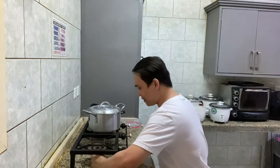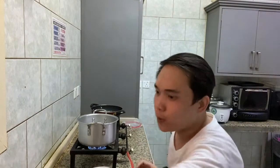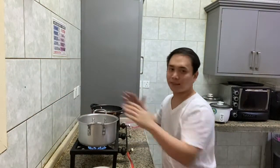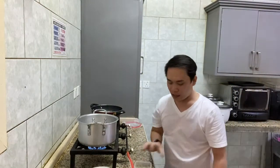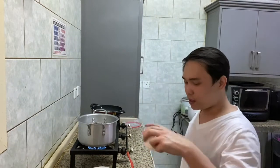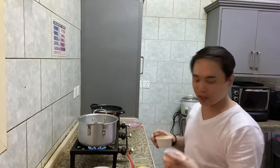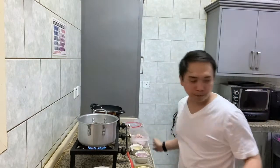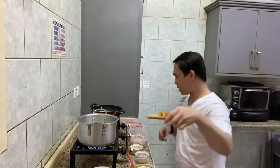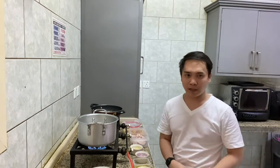Now guys, let's start the cooking. We will wait for the pan to get hot and then we will add our oil, ginger, minced garlic, onion, the mixed parts of chicken, our turmeric, coconut milk, and our lemongrass.